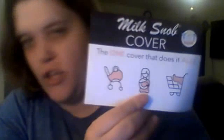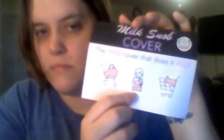This one says 'the one cover that does it all.' It covers the baby on the basket — you can put the baby in there without them actually having to touch the basket. It's more of a sanitary product. It's also a nursing cover, and you can put it on a baby carriage, a mobile carriage, and so many different things.